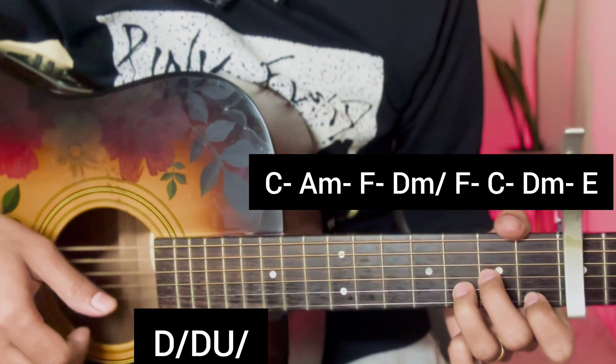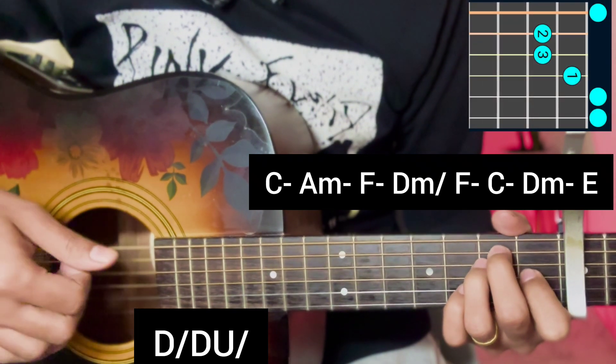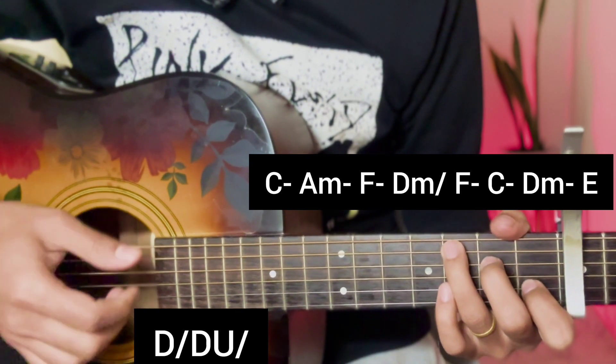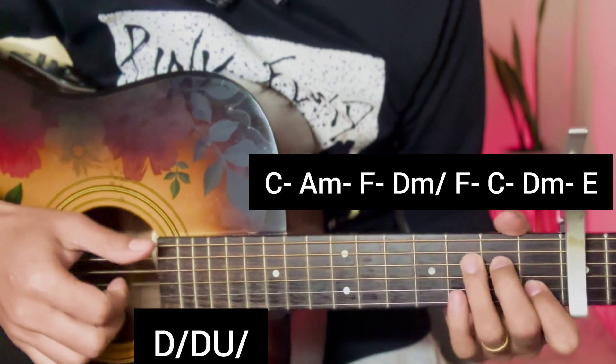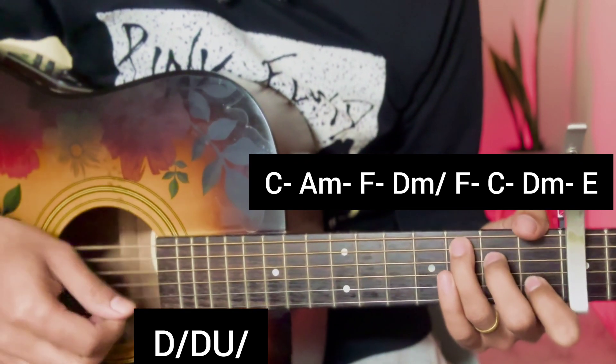The verse ends on an E major chord. For the strumming pattern, use: down, block down, up block down, block down, up block.